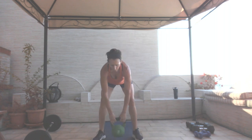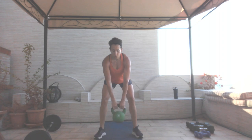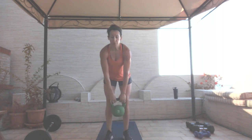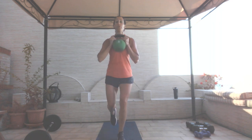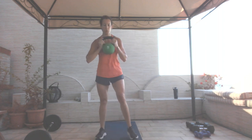Starting my clock now. Plank hop, clean it up, goblet squat — that's one. Two, three, and four. Four squat swings: one, two, three, and four. You can set your kettlebell down — this is not a complex. Four alternating full-release reverse lunges: bring that knee all the way to the floor — one, two, three, and four. Back to the top.